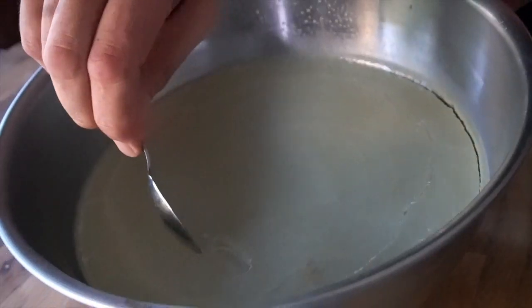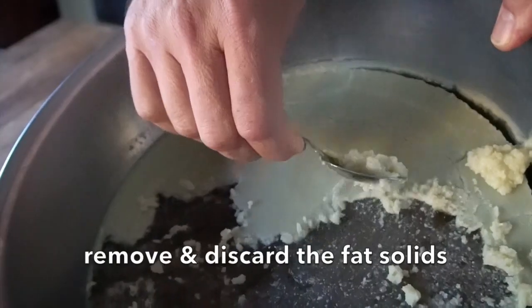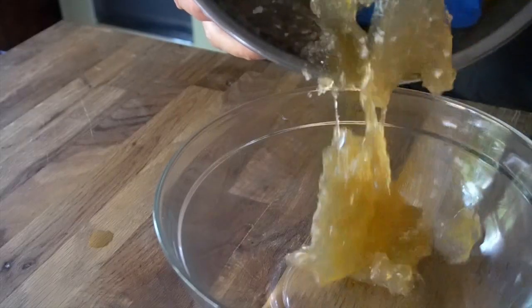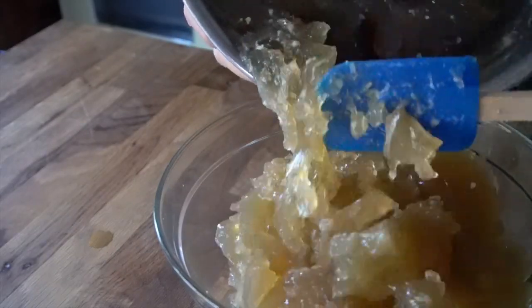Day two — before we begin making this very delicious soup, take your stock out of the fridge. You can now see all of the fat has hardened across the top. Take a spoon and gently skim it across to remove all of that fat. As I transfer it into a glass bowl you can see this is a very robust stock — it's like jelly, it's got a nice shake to it. Now we're ready to make the soup.